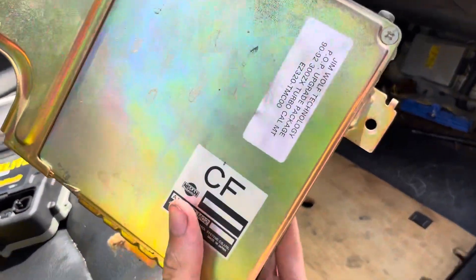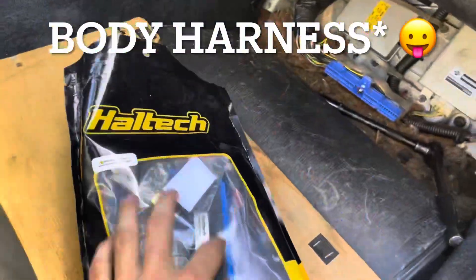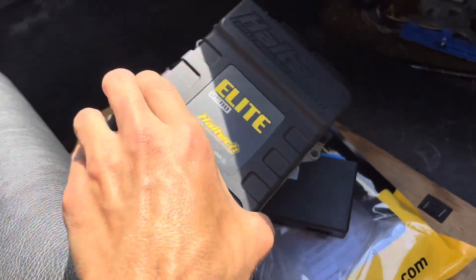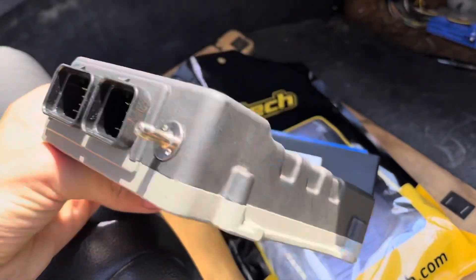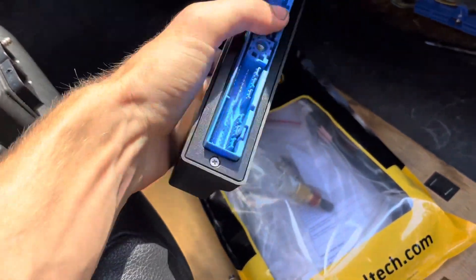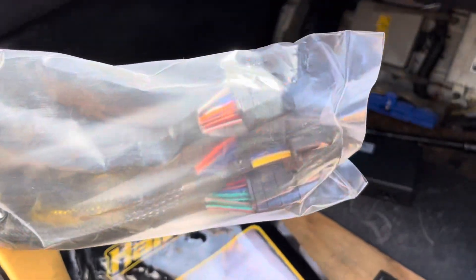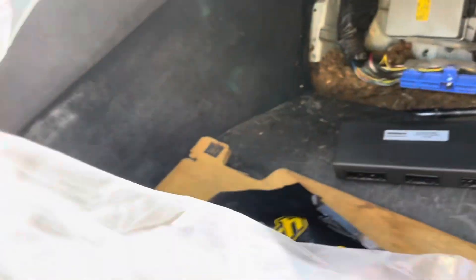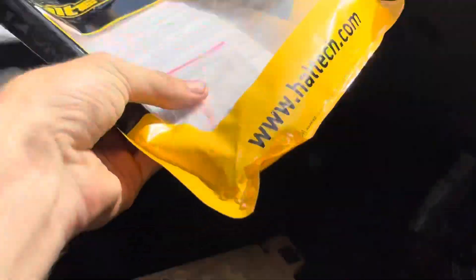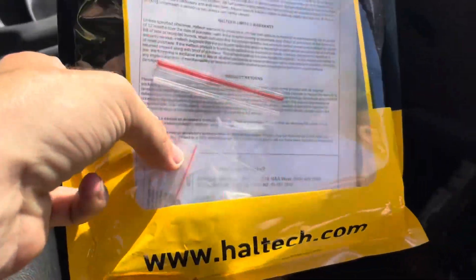Now that the factory ECU is out, we can put the patch harness into the engine harness. When you run an Elite 2500, this is not a plug-and-play ECU — it's a full standalone meant to work with any car, so you need an adapter harness. These pinouts go to the factory 300ZX harness, and this section has three different plugs on one side which go into the back of the patch harness, and two plugs on the other side that go into the ECU.